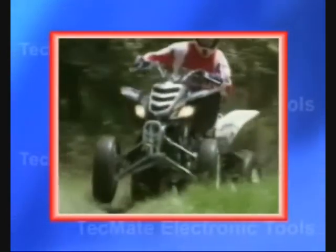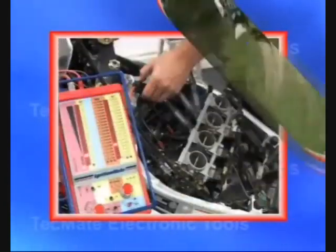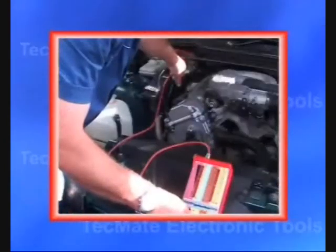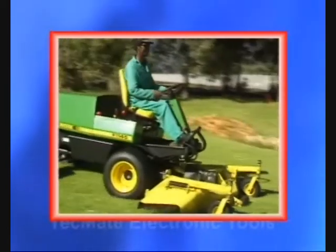The same troubleshooting principles can be applied to ignition systems in different vehicles, such as an ATV, a modern sports bike with stick coils, a car or pickup, a ride-on mower, and even a classic motorcycle.